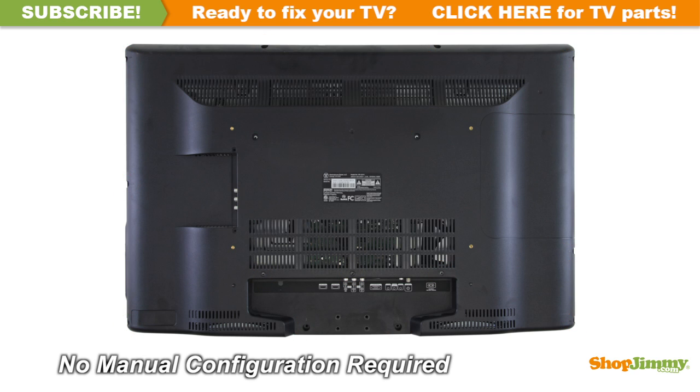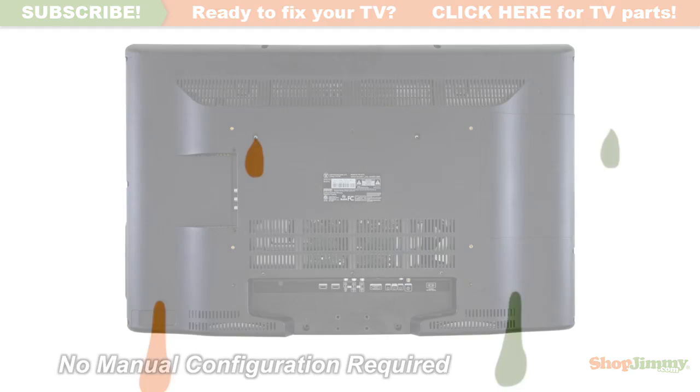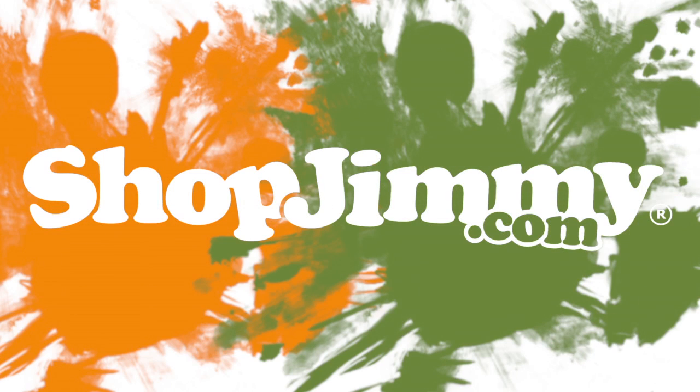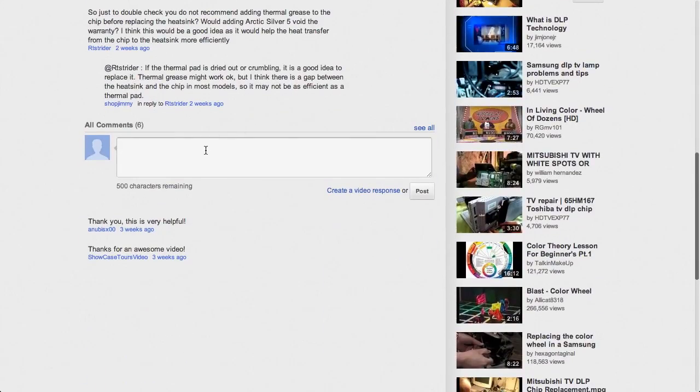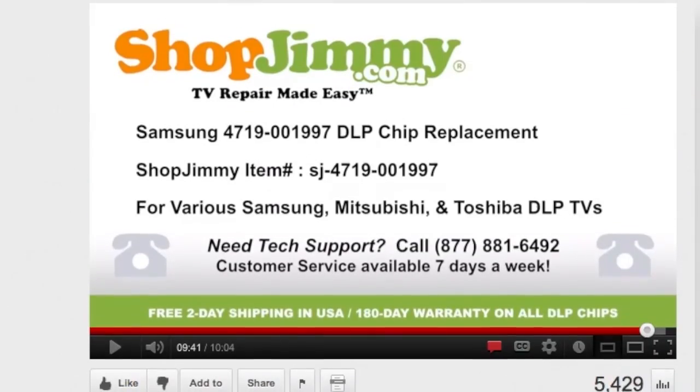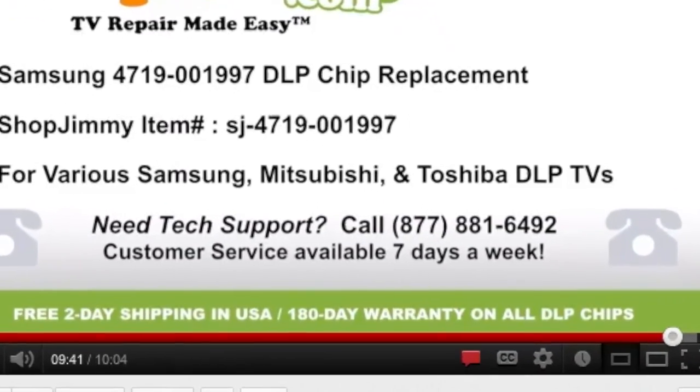This ShopJimmy replacement board does not require any manual configurations in order to function. Simply plug in and power on and your TV will function as if new. Thank you for watching one of our many tutorials here at ShopJimmy.com. If you have any further questions regarding your repair, simply post a question in the comments section below, or call our award-winning customer service team at the number on your screen.